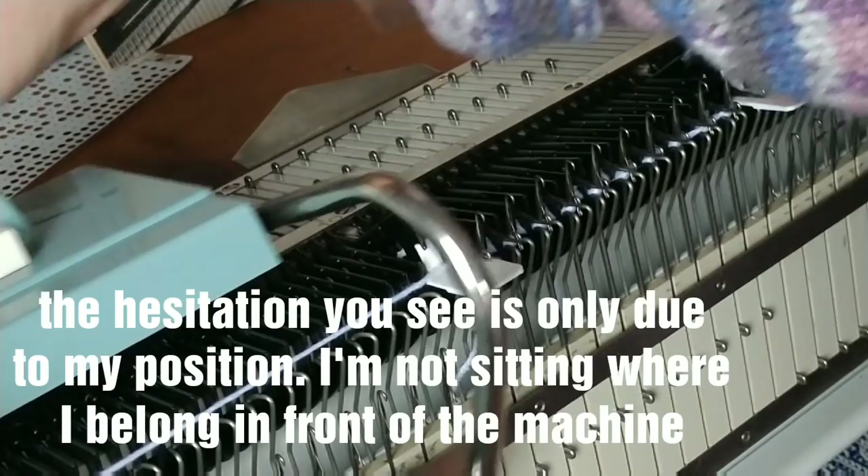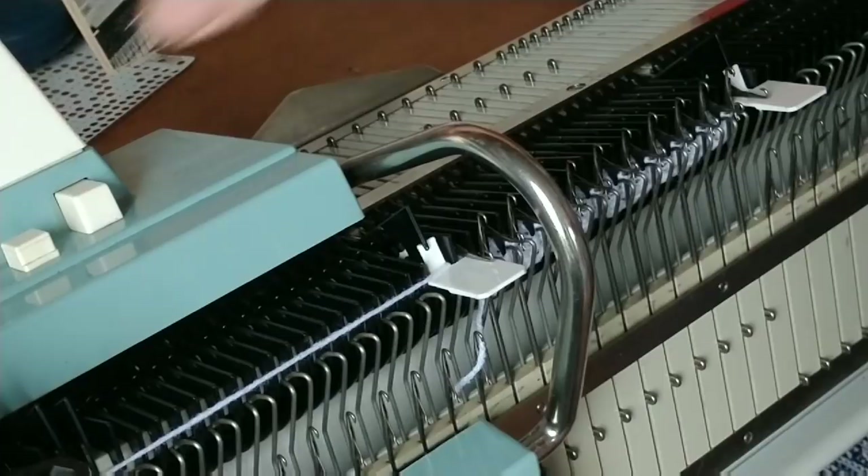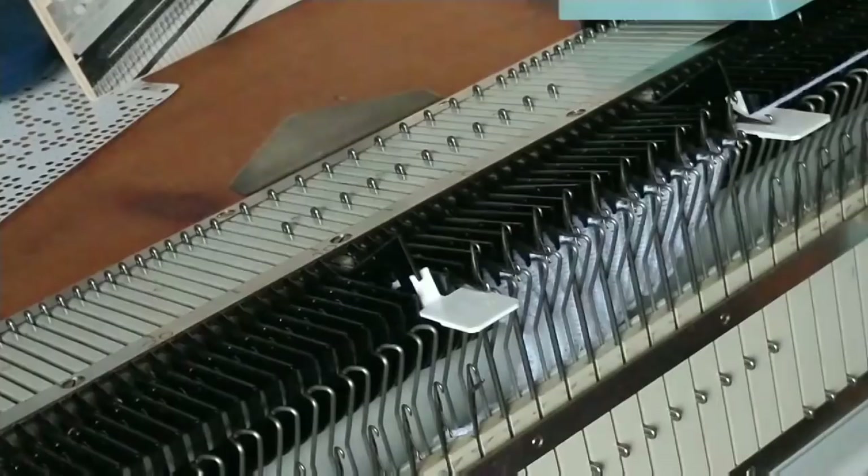Sometimes you do have to mind that loops don't form on the end. Now I'll go off camera and knit maybe 20 rows so that you can see that edge when it comes off.